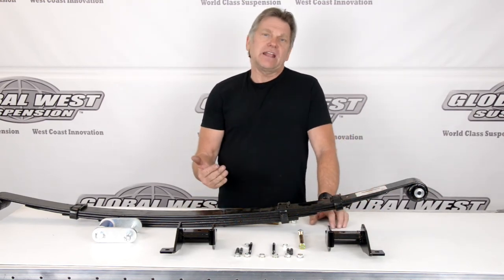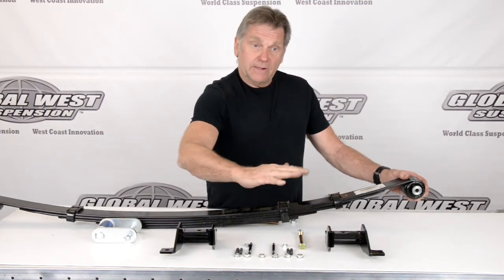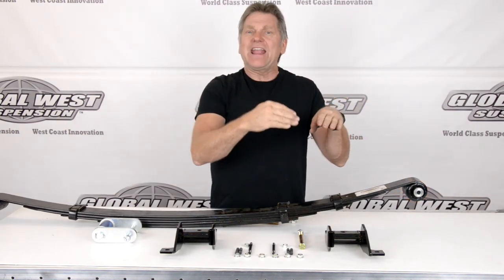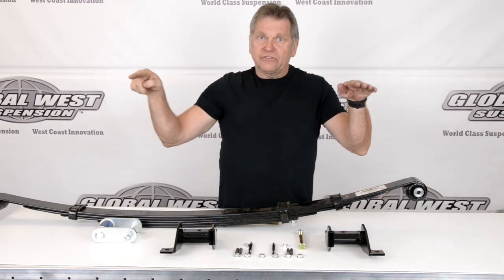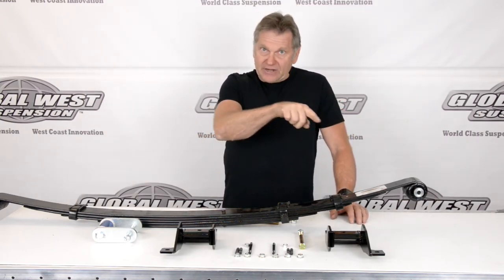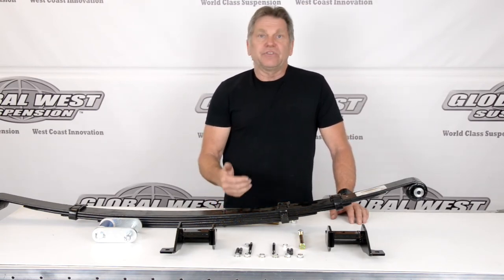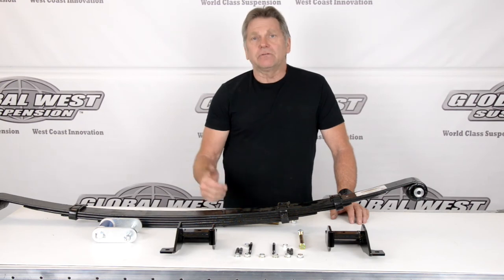A reverse eye can also handle more horsepower because as the spring wraps up, you've got your differential here, the pinion's right here, and under acceleration the pinion walks up, which pulls this segment up. On a reverse eye, what that does is just flatten the leaf out — it doesn't go past that, it can't. But on a normal style leaf where it's not a reverse, it can actually bow. Have you ever heard of the term wheel tramp or wheel hop? What's happening is that leaf spring is wrapping up, reaches a certain point, then releases — and that's how the wheel and tire starts to dance in the back. That's why you have traction bars and different leaf designs to try to control that. But with a reverse eye, you literally don't have that issue because it goes straight.